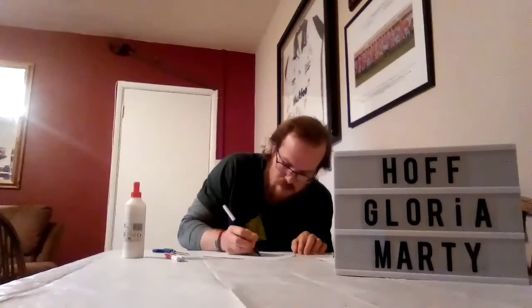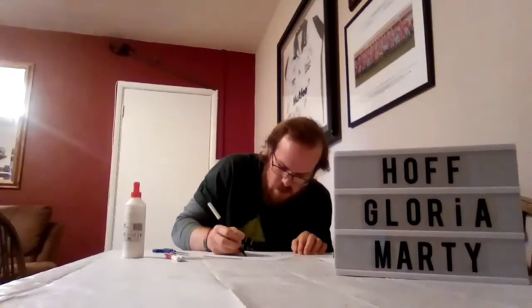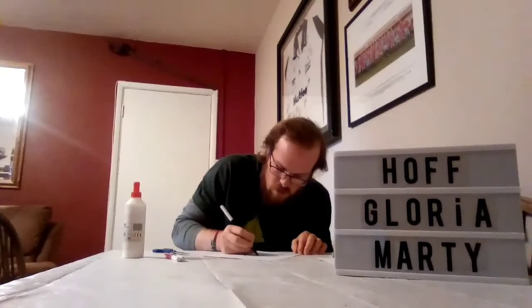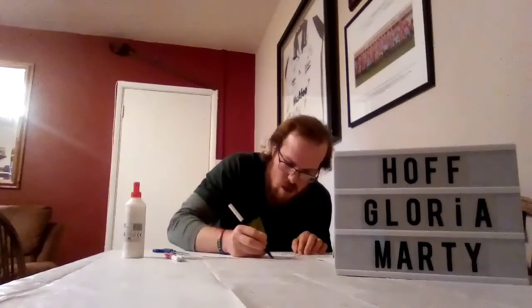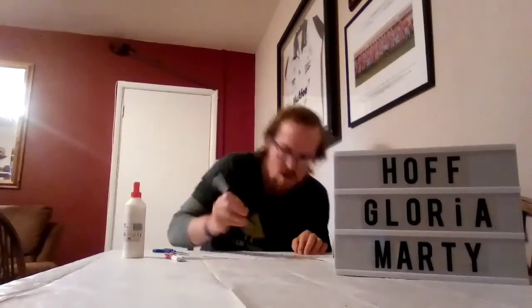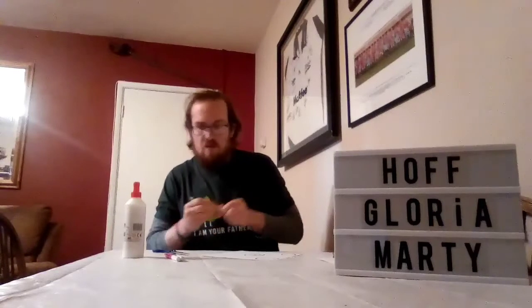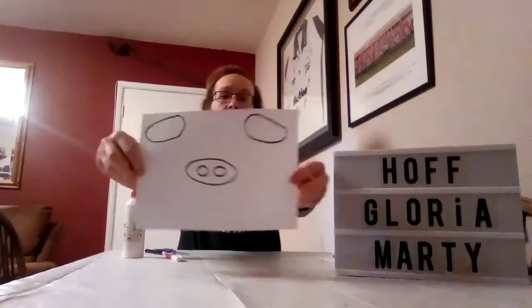One ear, now the nose. You don't have to copy my stuff exactly — I'm sure you guys will do a great job. The ears and the nose should look something like this.